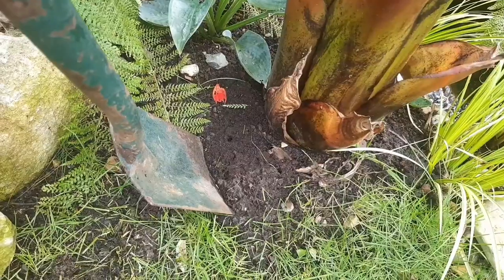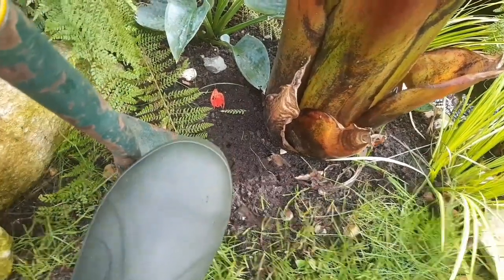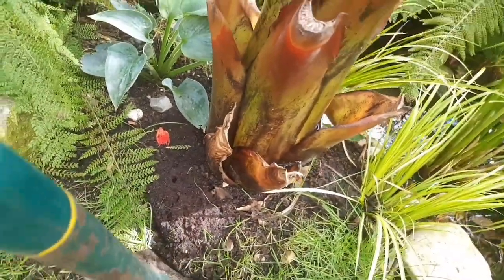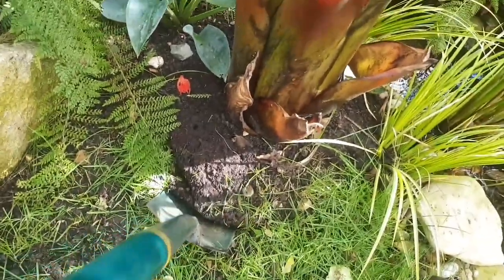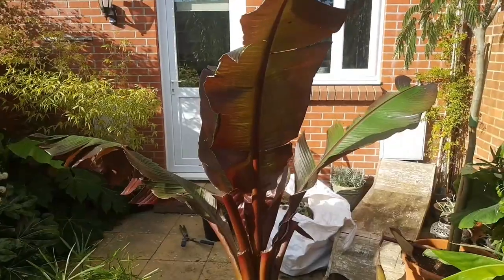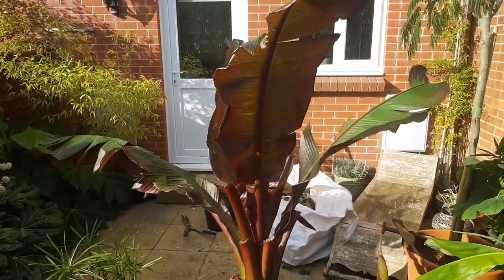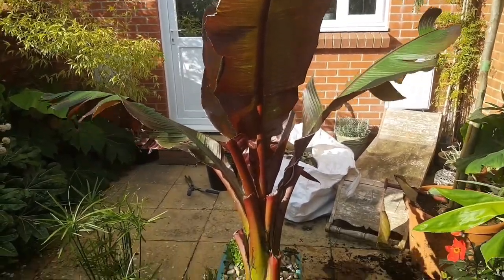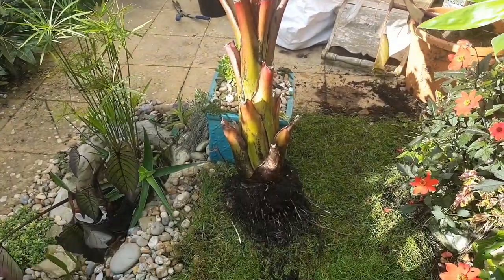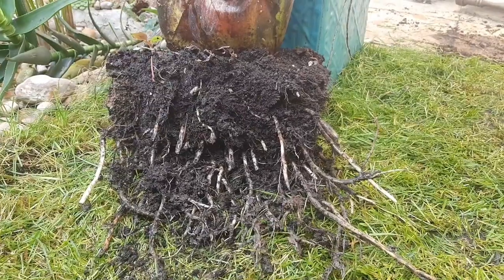After you've spent the summer enjoying the stunning foliage on your banana plant, you need to lift it as the first frosts of winter start to come in. The root ball on Ensete bananas is surprisingly small considering the size of the leaves on this plant, so it's not that difficult to dig out — look at the size of that root ball compared to the size of the leaves on this thing.